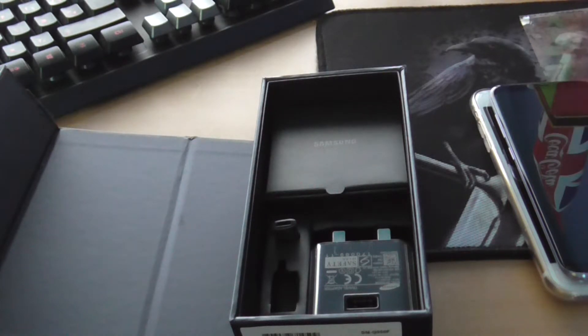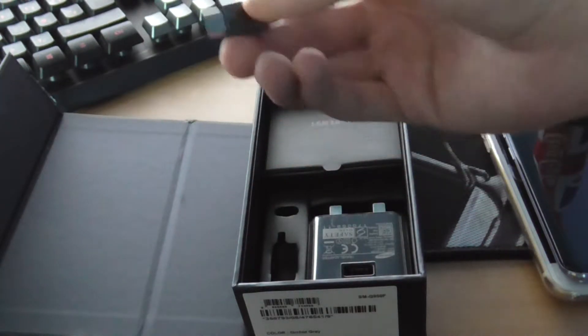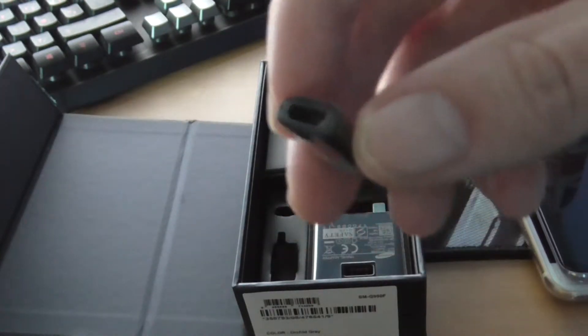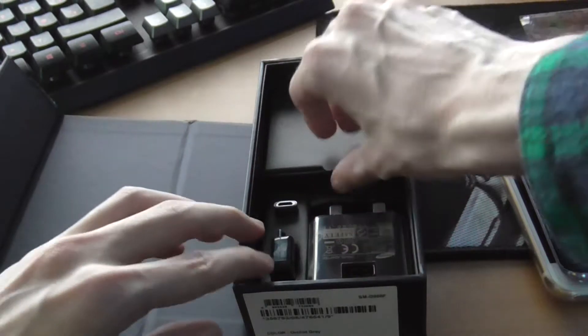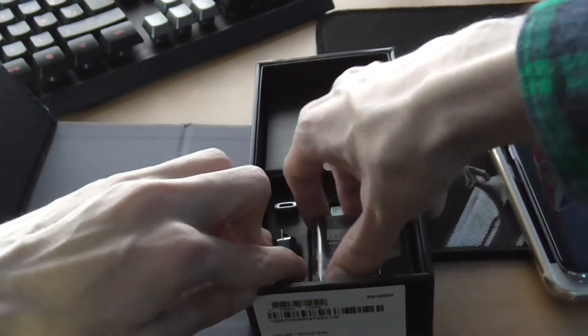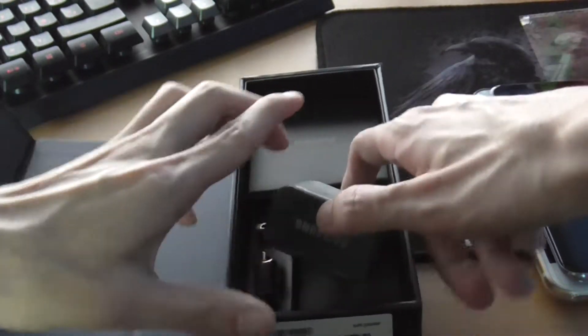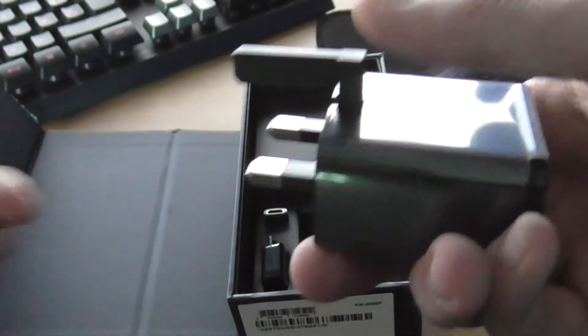By the way, if you know me, I hate Android, so I don't know how I'm going to get on with that — but it's got TouchWiz over it which I prefer over stock Android. There's also a USB-C to micro USB adapter just in case you have some old-fashioned cables. And this is the fast charging charger — I have a wireless charger so I probably won't be using this, but it says adaptive fast charging.